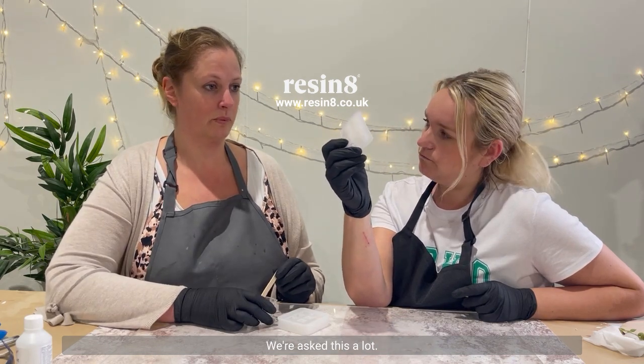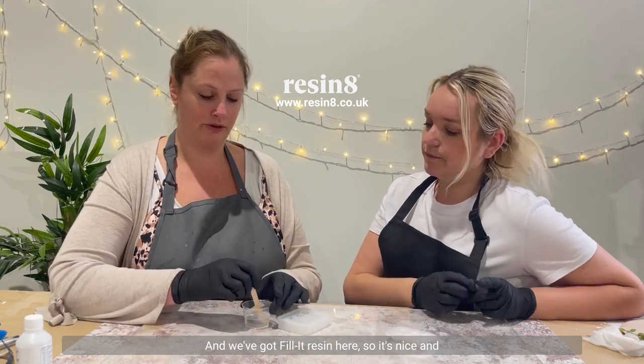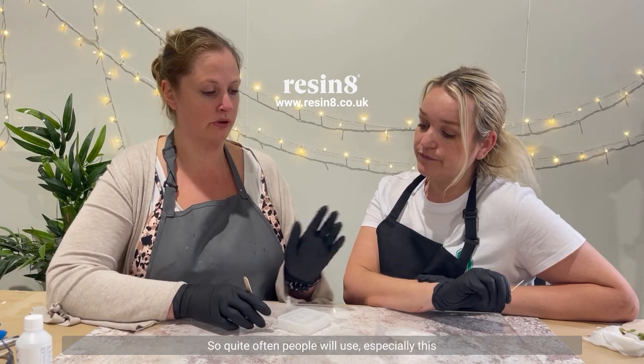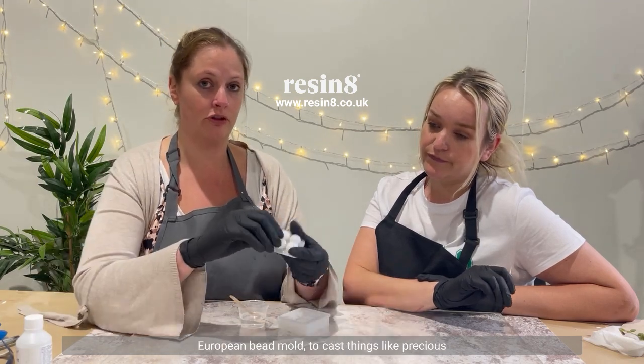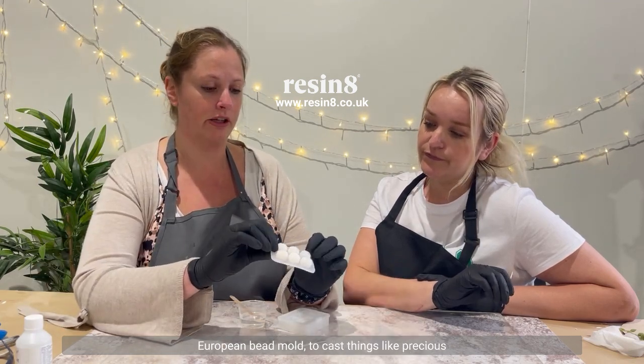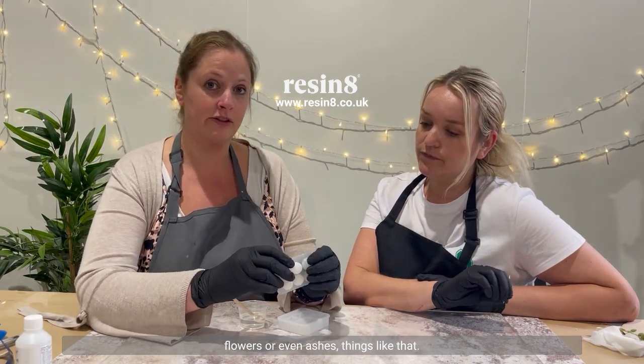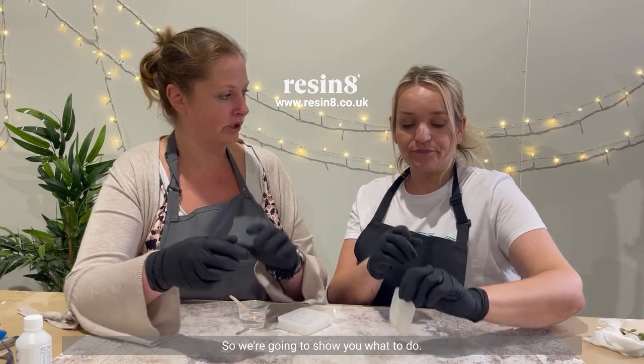We're asked this a lot. We have fillet resin here, so it's nice and runny, which is great for pouring into bead moulds. It's also great because it's crystal clear, so quite often people will use this, especially this European bead mould, to cast things like precious flowers or even ashes. So we're going to show you what to do.